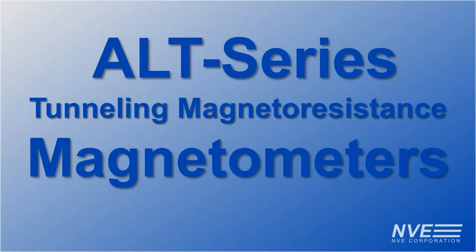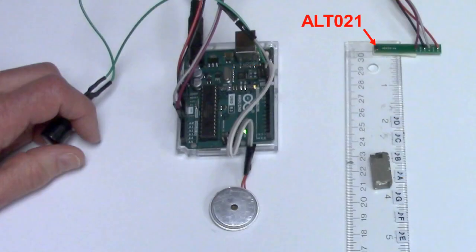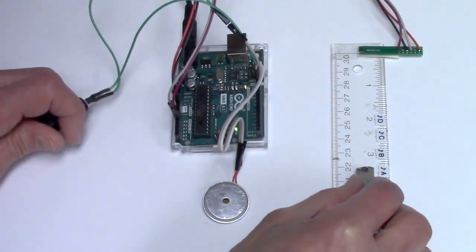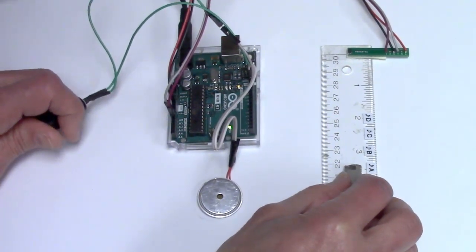We're demonstrating a non-contact linear magnetic encoder using the new ALT-021, an ultra-high sensitivity tunneling magneto-resistance magnetometer. With the ALT-021's sensitivity, we can easily detect positions for the seven natural notes in a full octave at half-inch increments.